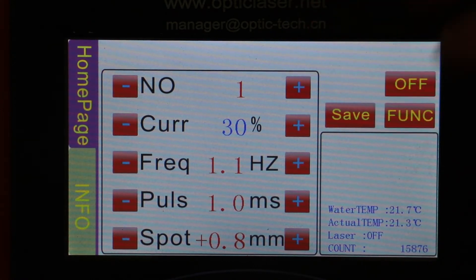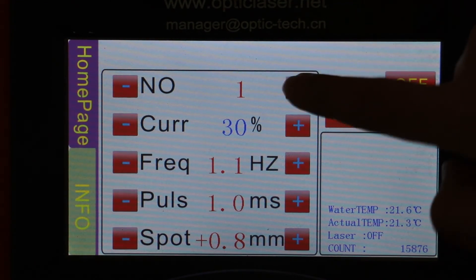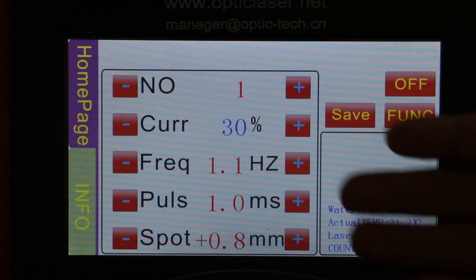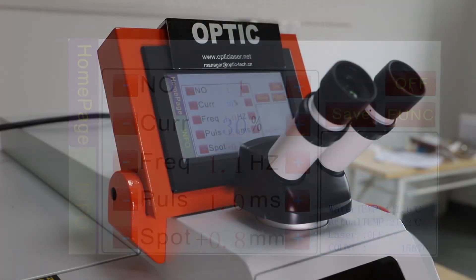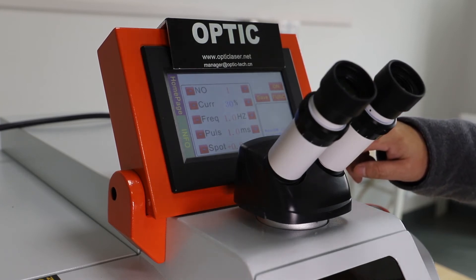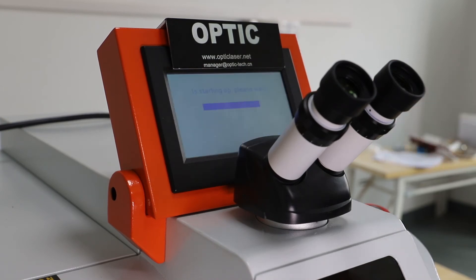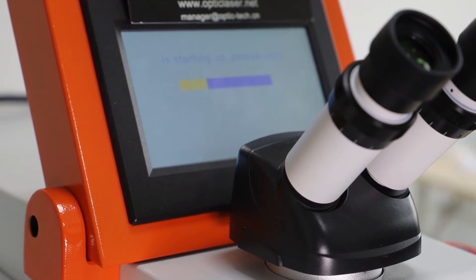When you want to confirm the changes you just made, click the Save button and go back to double check that all the parameters are correct. After everything is finished, go back to the main menu in the interface and turn the on button on the screen, then wait 30 to 40 seconds until the machine is working.